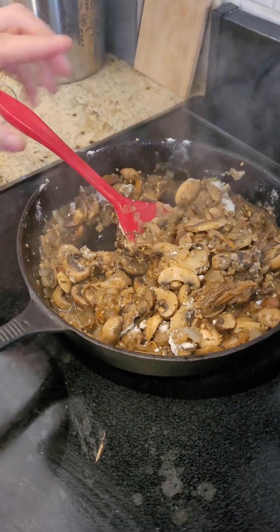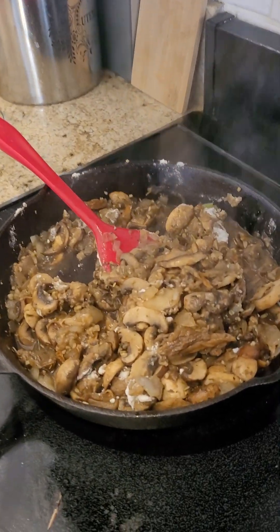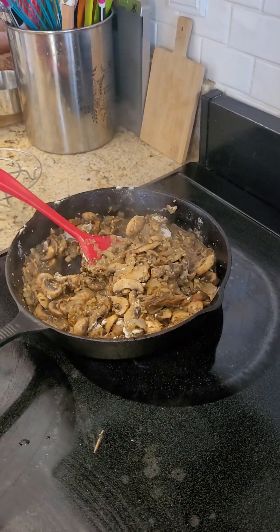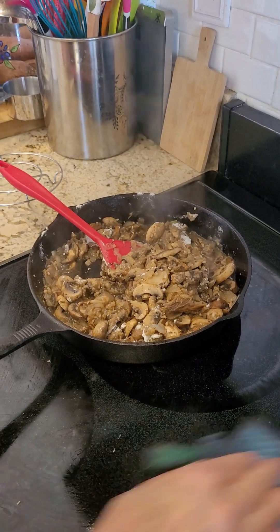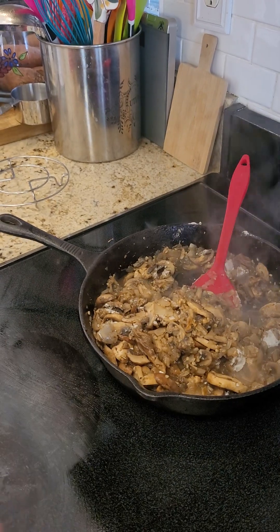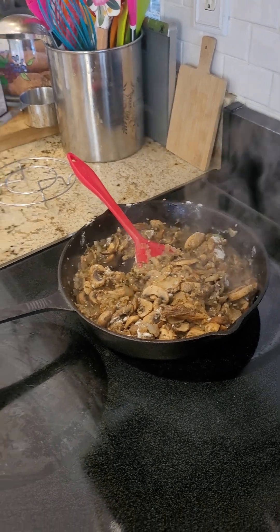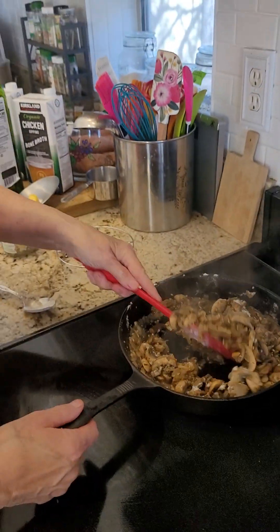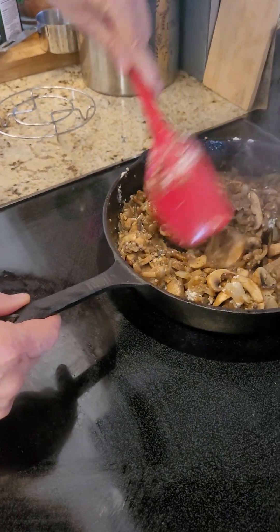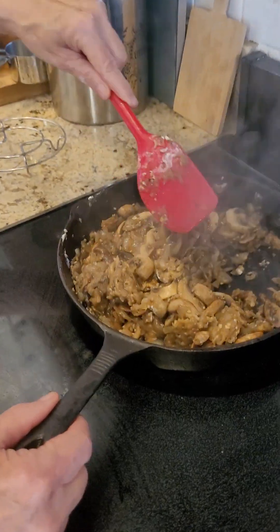You just keep looking at that and I'm going to get my wash rag and just clean up because I cannot seem to pour easily — I get so frustrated with myself. Maybe I have an eye-hand coordination problem, but I was always pretty good at sports when I was a kid. So this is thickening up. I'm going to let it thicken just a little bit more.